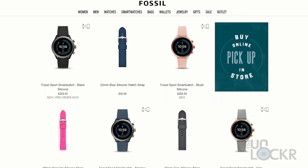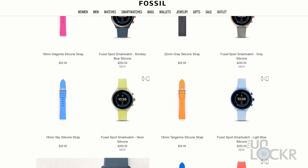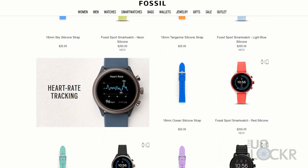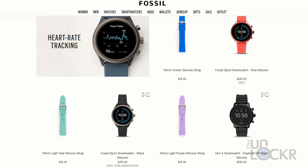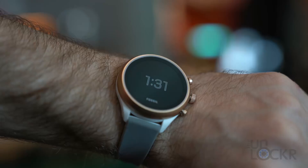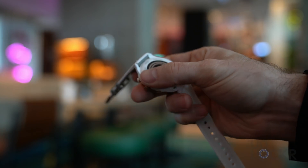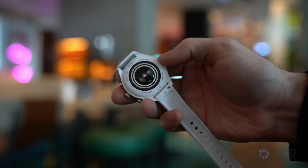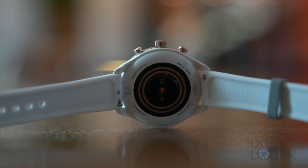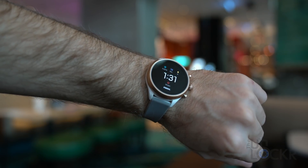The Fossil Sport is a watch with a lot of SKUs. You can get the watch casing in six different colors and two different sizes — 41mm and 43mm — and for the first time ever, the casings match the bands, which my OCD personally appreciates. The case is made out of nylon with an aluminum top ring and buttons. The nylon base is coated in a powder coating that gives it a nice feel, and it's great with sweat and super light — in fact, this is the lightest smartwatch Fossil has ever made.